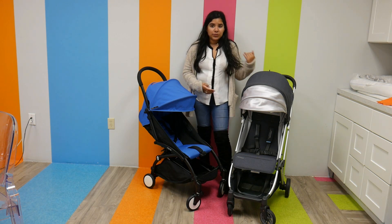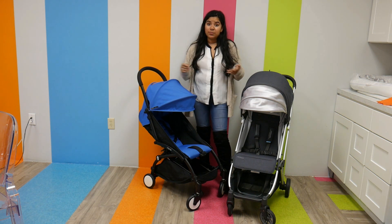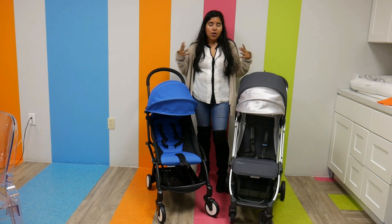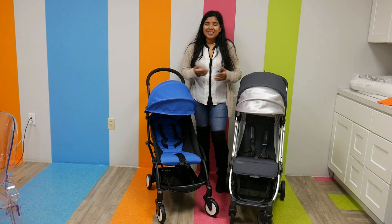The UPPAbaby Minu weighs 14.8 pounds and the Babyzen Yoyo weighs 13 pounds. They're both super lightweight with about a two pound weight difference, but they're so easy and so fun to use. I really love them, so without further ado, let's get on to the rest of this video.